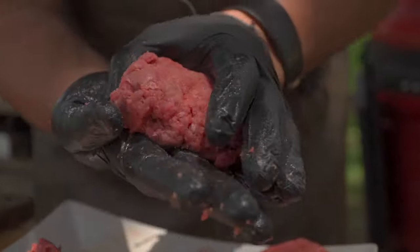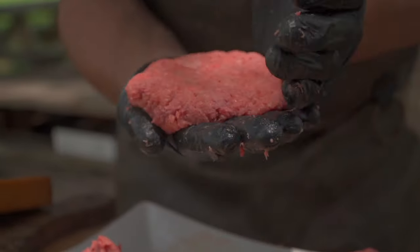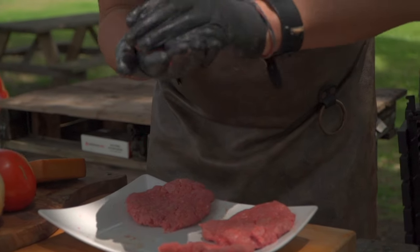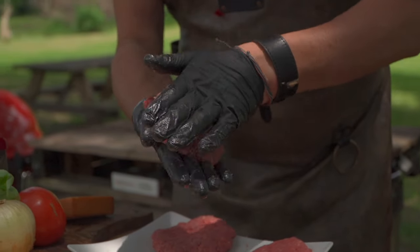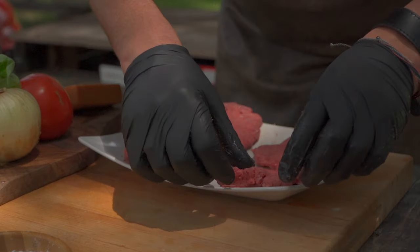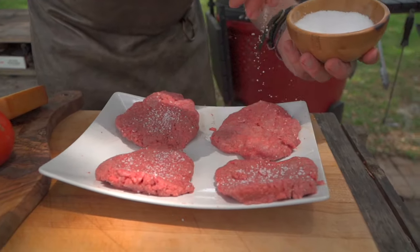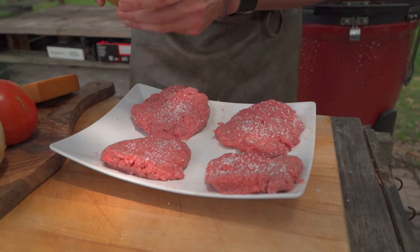Don't overthink it. Round, push flat. If it's not exactly round, it tastes better — you can taste shapes, right? Nice and even thickness all the way around. Think of salt as more than just making something salty; it's an amplifier. We're going to taste that beef better because of that salt.